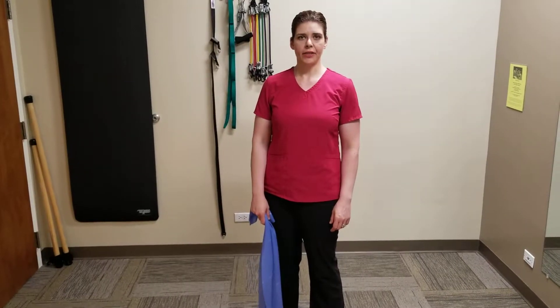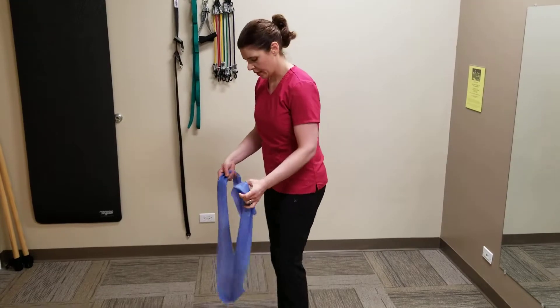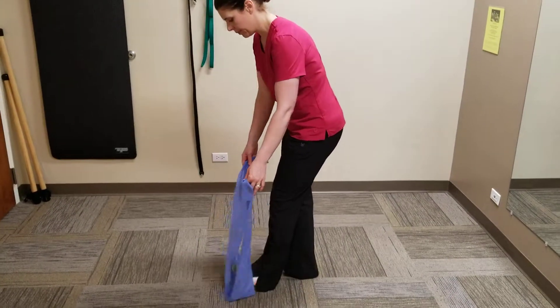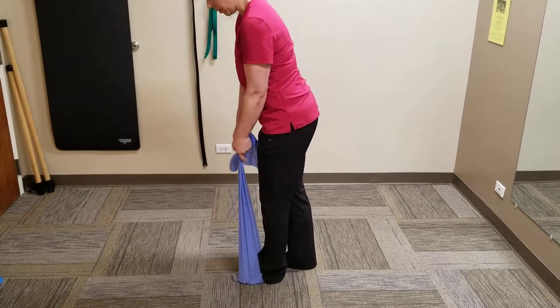This is the single leg deadlift exercise with resistance. Take a long resistance band and place it underneath of your foot. Grab on to the resistance band with both hands.